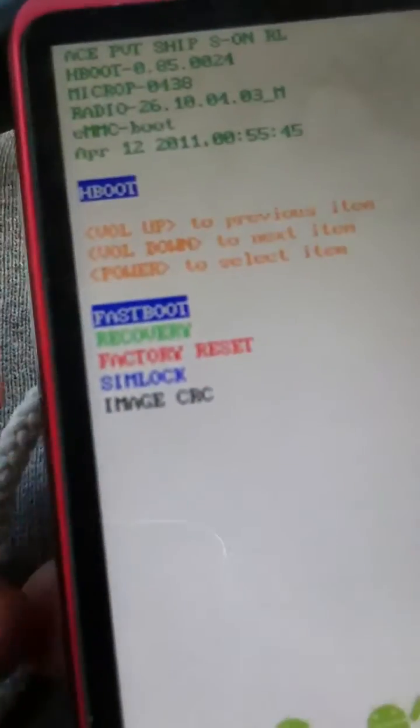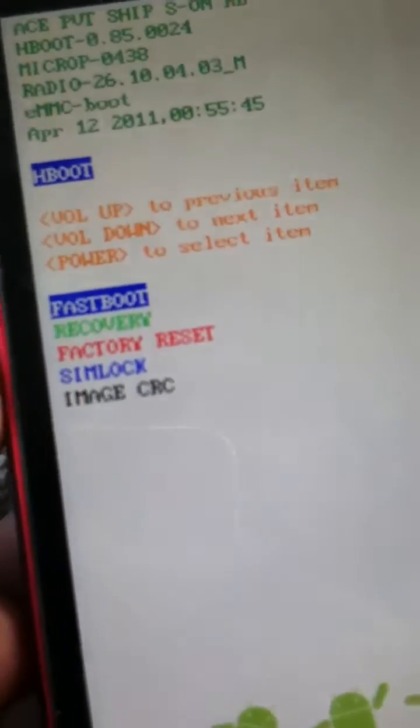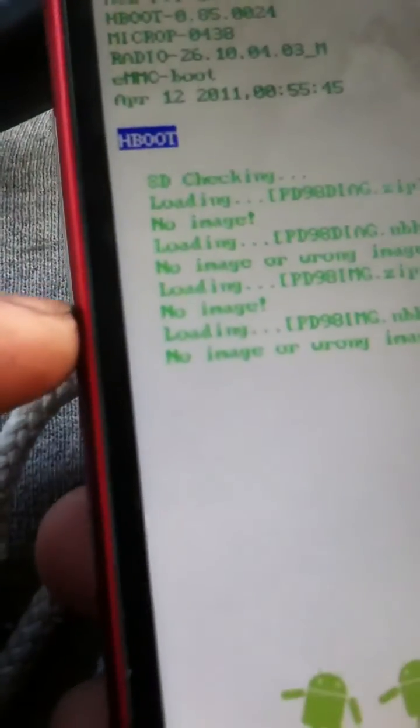Then hold the volume down button for five seconds, then hold your power button down at the same time. You should get this screen right here after you did that.